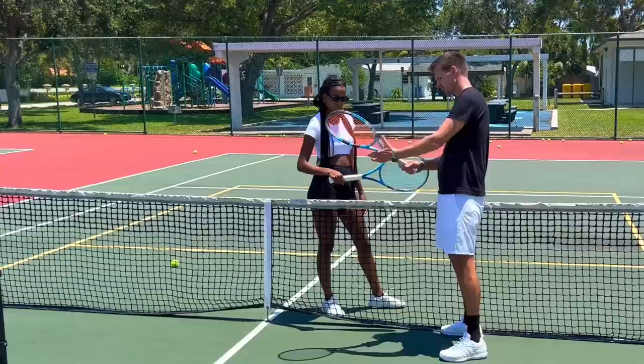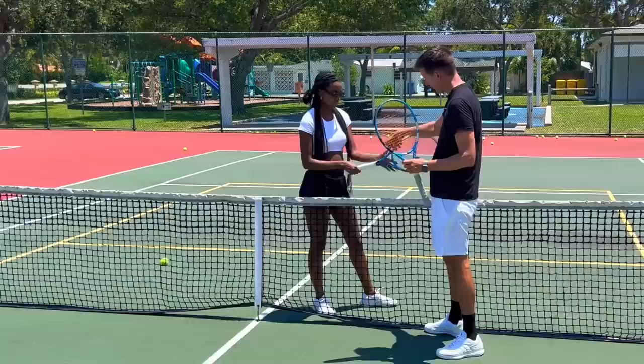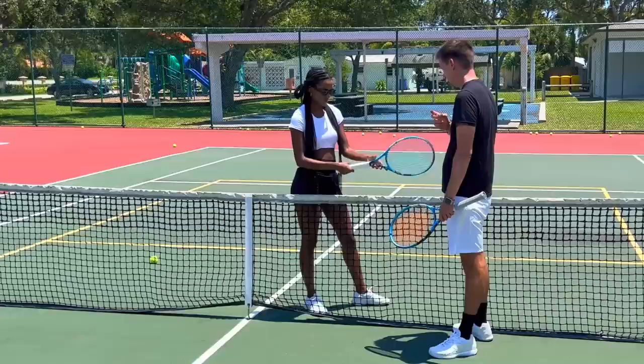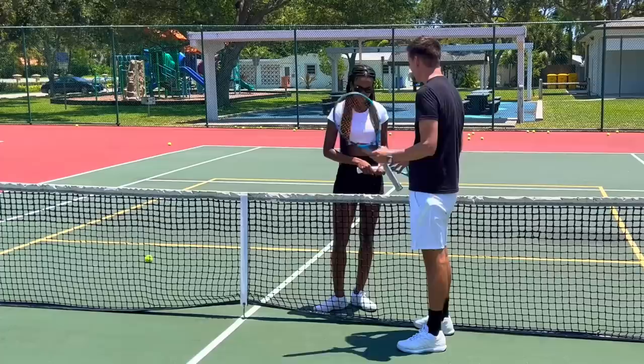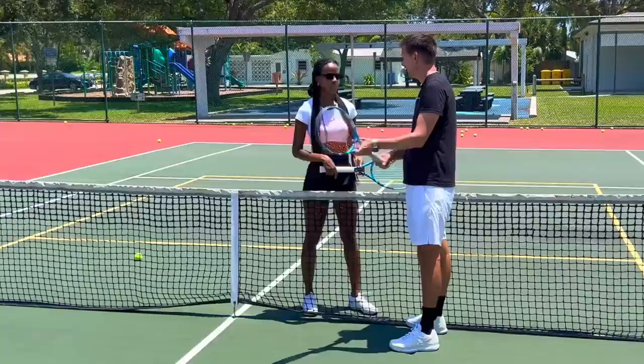Remember your forehand grip — it's more on this side. You can't hit a backhand with that grip because the racket face will be open. You have to turn the hand like this. The way you do it is with your left hand — turn the racket at the throat. This is your forehand grip — turn with your left hand to find the continental grip. You don't want to lift your hand off the racket because you won't be looking down — you have to do this blindly, by feel.